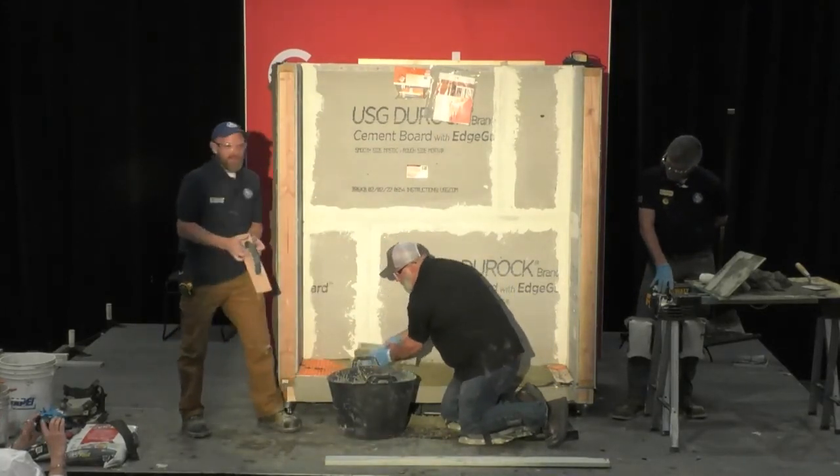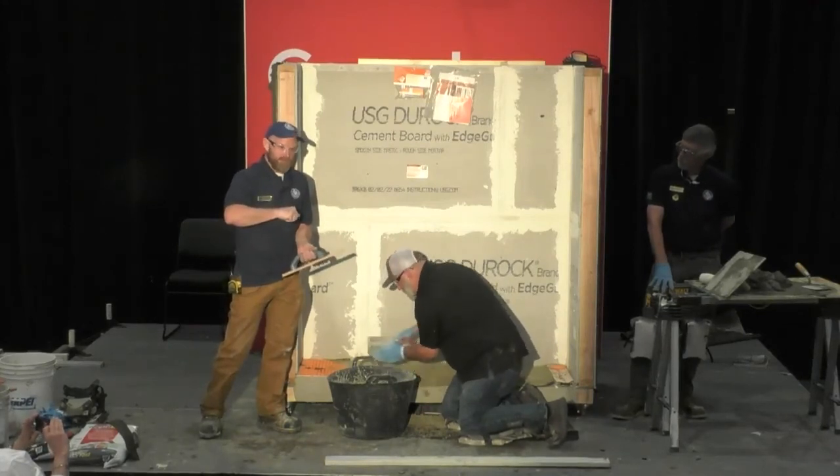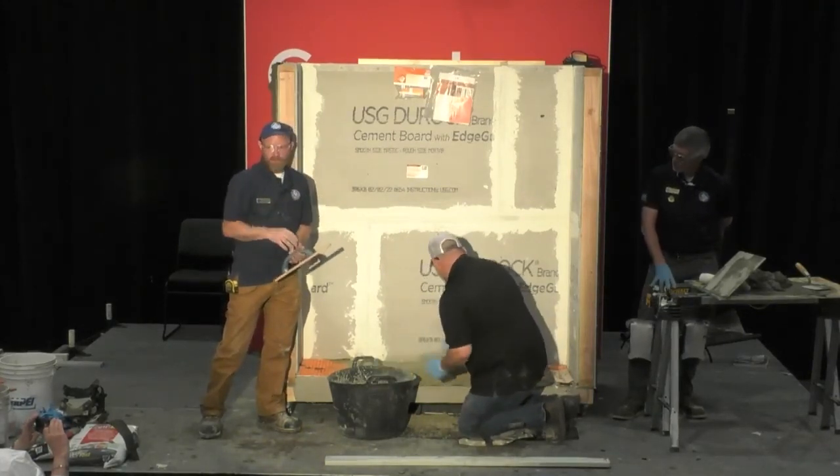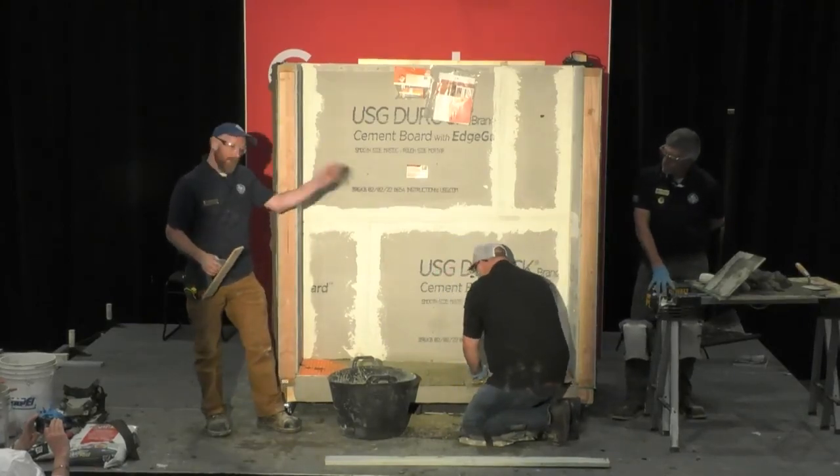Then you would take the wood float to smooth that out, and then the flat steel trowel one more time to go ahead and make that nice and smooth on the top of it. Then you can apply your membranes and whatnot.